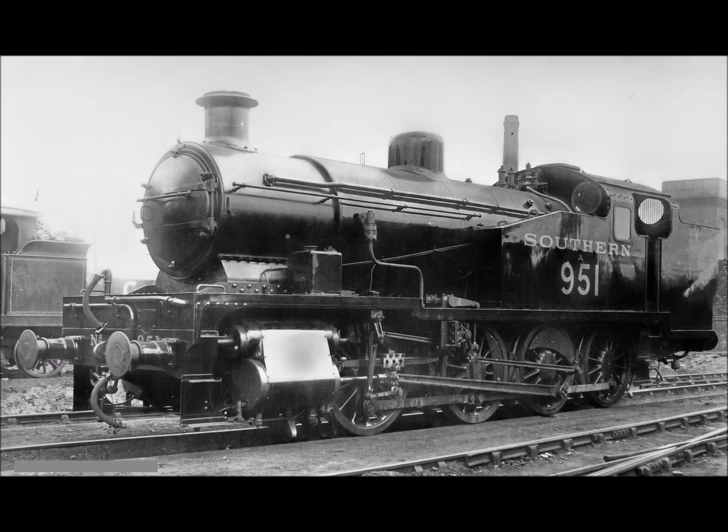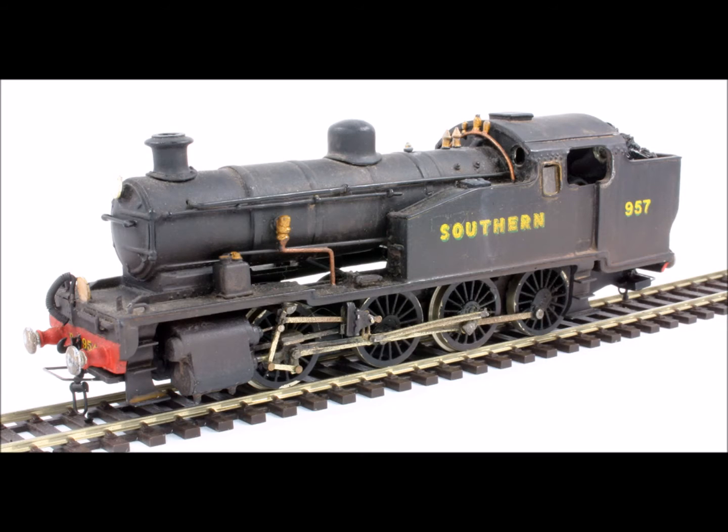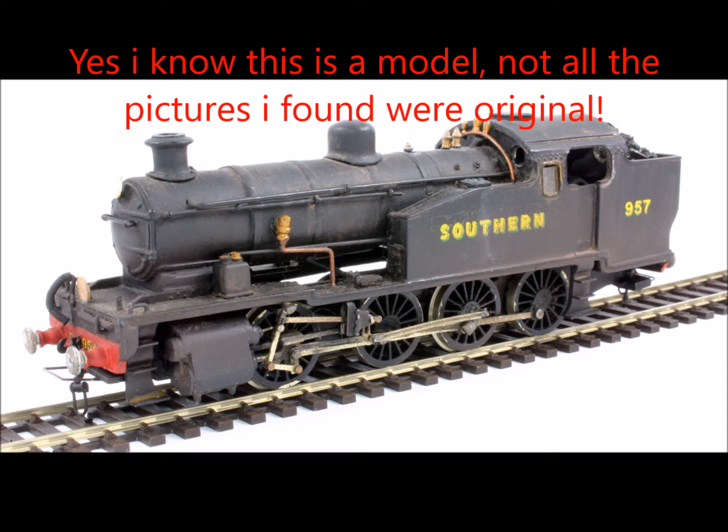Due to the requirement for heavy shunting, the design was provided with an 0-8-0 wheel arrangement to increase traction, whilst enabling the locomotives to negotiate the tight curves prevalent in goods yards. Another requirement was for the locomotive to be able to maintain power after long periods of standing idle, as freight marshalling was an intermittent duty. A 1,500 Imperial gallon — or 1,800 US gallon — water capacity was also required to reduce the need for regular watering.